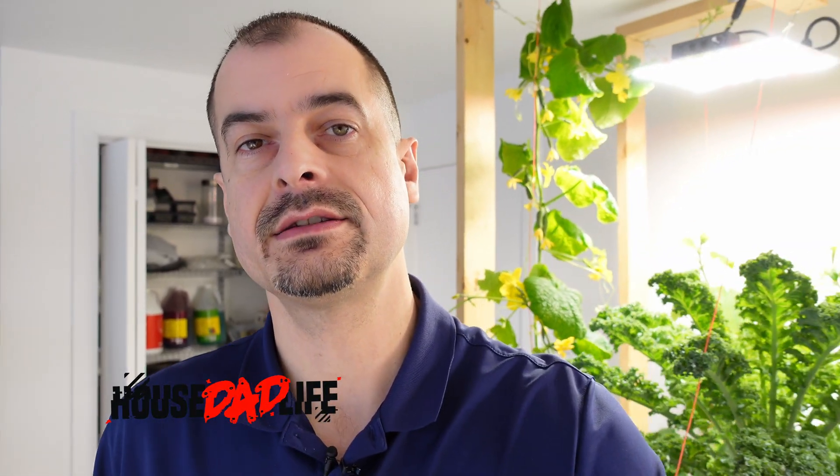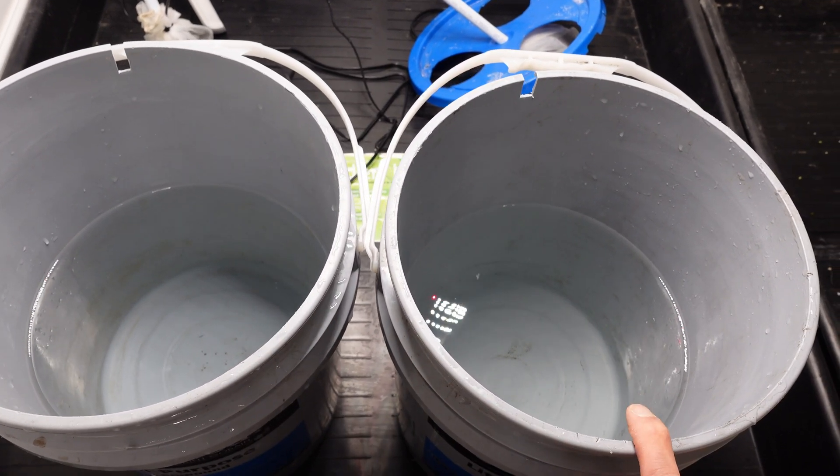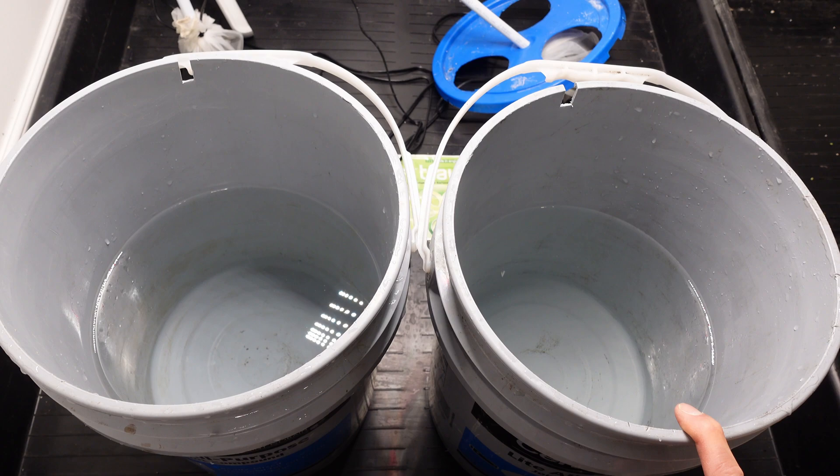Reverse osmosis versus tap water. It kind of sucks to always have to use reverse osmosis water, so I'm going to test it in my AB grow comparison and see if it's actually worth it. On the left side we have the reverse osmosis, and on the right side is the municipal or tap water that we have.